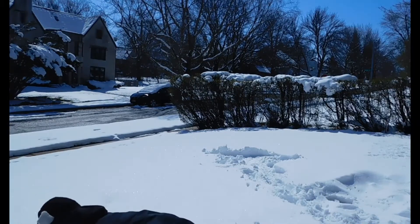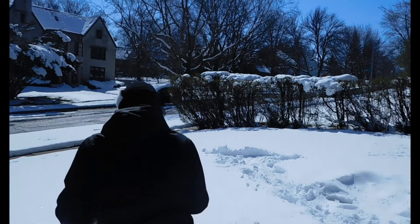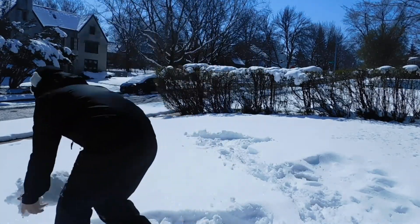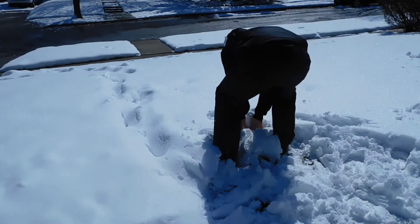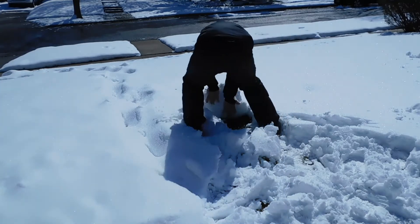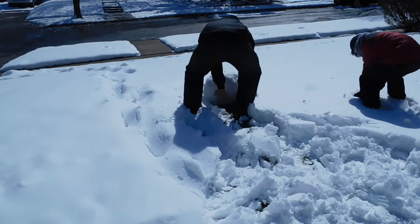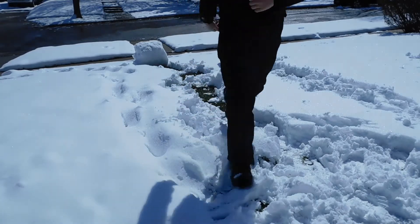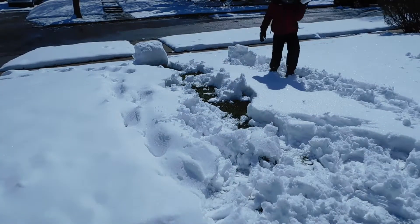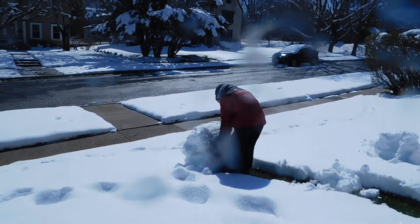So we just gotta make a big snowball, like this. Bring it all the way down the hill. Oh my goodness. Here we go. There we go. Oh gosh. No. Oh no. I wanna die right now. No.